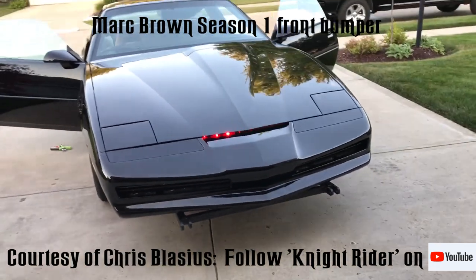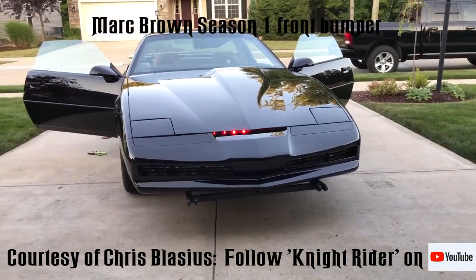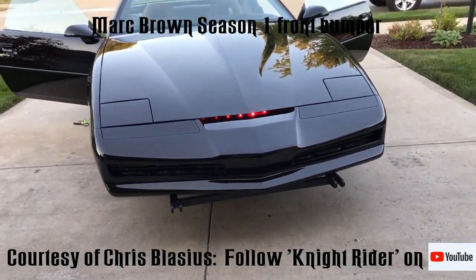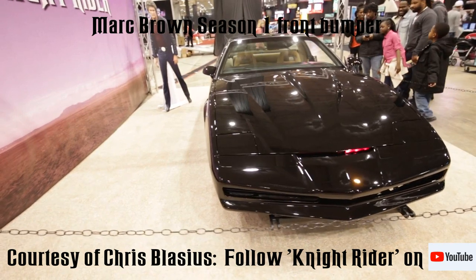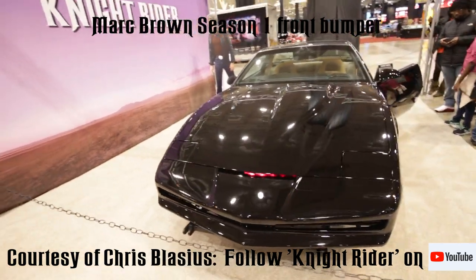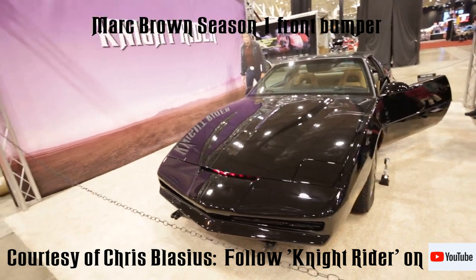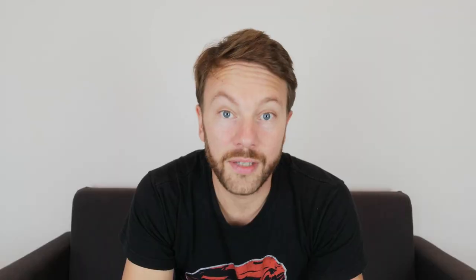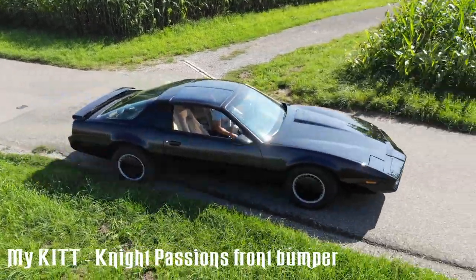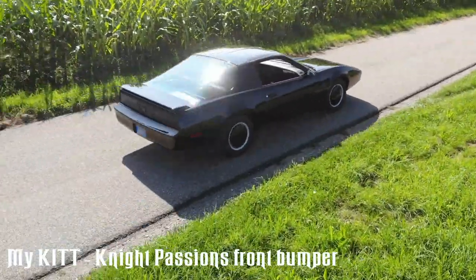If you look at Chris's kit replica, you'll also notice the Mark Brown first season / pilot season front bumper, which looks amazing. I've seen it on other replicas from guys in Europe and Germany too. I have the Knight Passions bumper which I really like, but the Mark Brown bumper is probably just as good — it's up to your taste, and in terms of quality they're both really good.